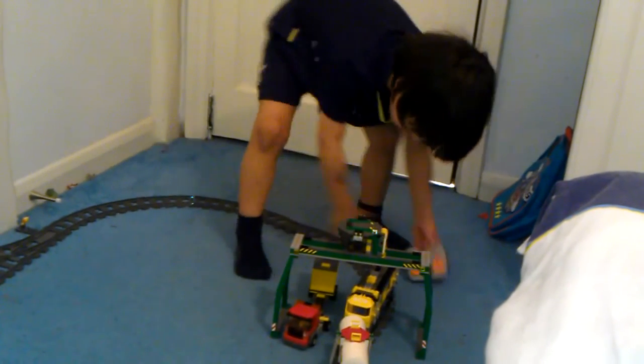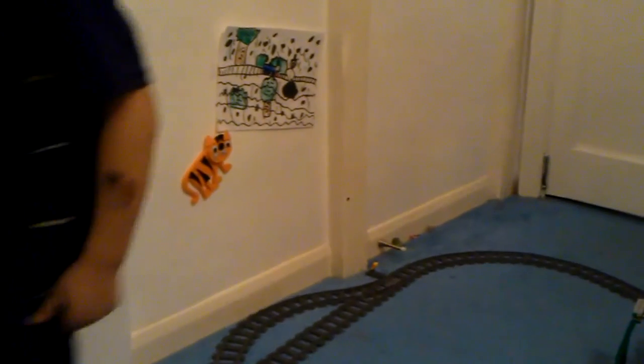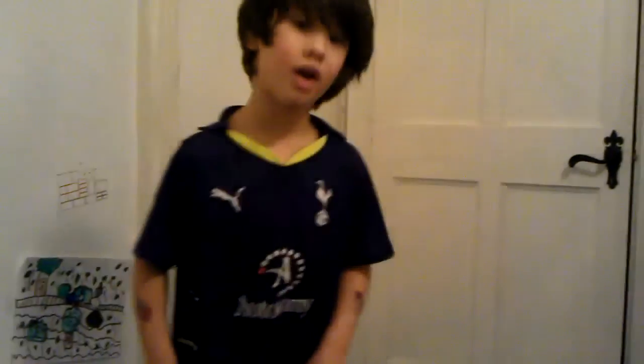Okay so it's not working so I think I'm finished now. If you want to buy it, it's a cargo train 7939 and it's Lego City, so it has eight packets. And that's it. Bye!